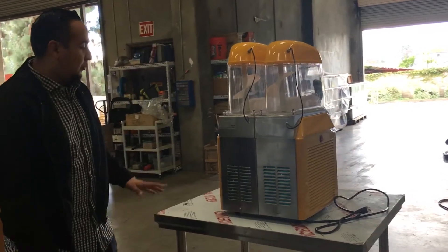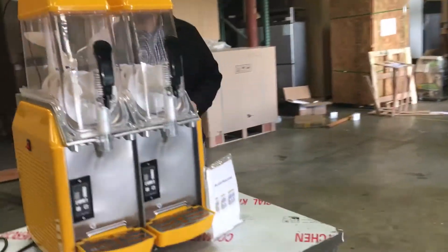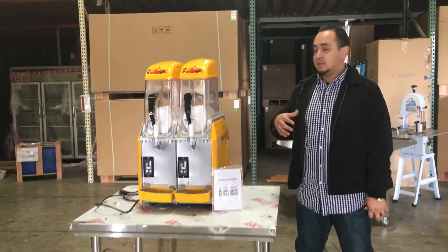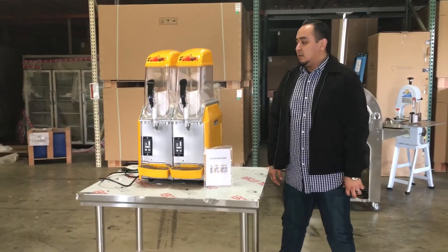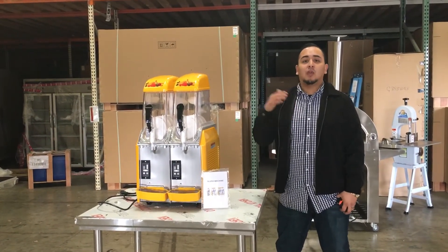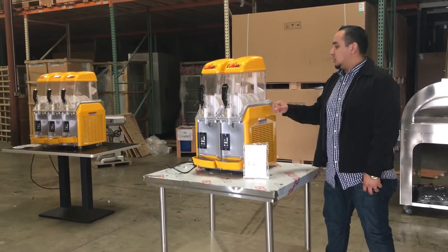The weight of this unit is about 200 pounds, so it's a little heavy — you will need two people to put it on the table, so just be careful. If you want to order the slushy machine, feel free to give us a call and we'll answer any questions. Orders typically take 3 to 8 business days depending on your location. Thanks for watching — this is the two-container slushy machine.